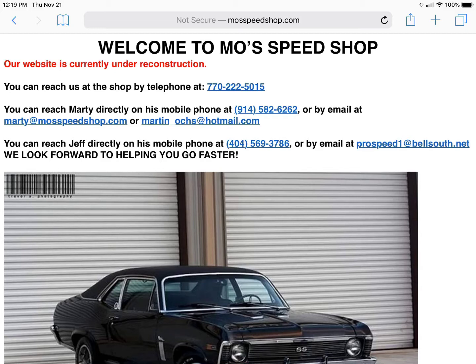Moe is located in Georgia. His name is Marty, and he is the most stand-up guy I know. You've got to get this tune. It will take your taxi-driving police car, lethargic, slow P71 Crown Victoria and transform it into a road warrior. I am excited about it. I'm glad to have it — it's money well spent, and I'm going to take you along for a ride.